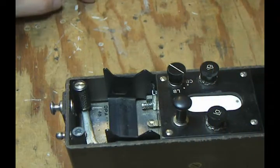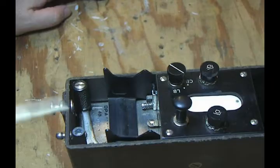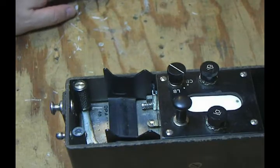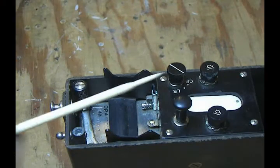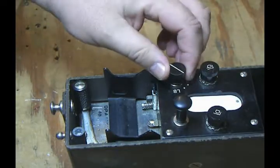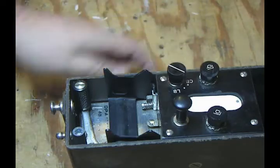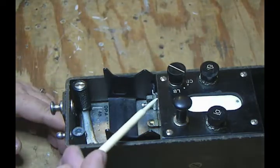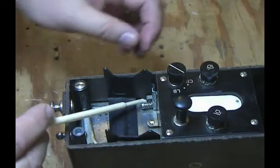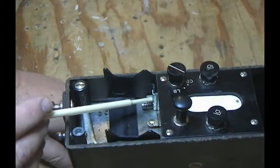This is a quick video about changing the Swedish M37 field phone from local battery to common battery mode and what the difference is. There's a selector switch right here that lets you switch modes, but it's not easy to move — it's like locked. You have to take this little piece here and move it so that this moving piece fits inside this little square.